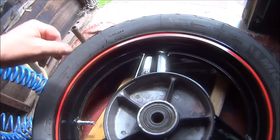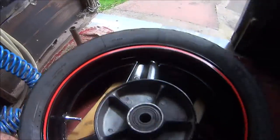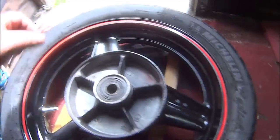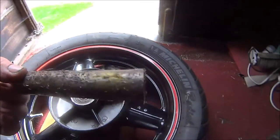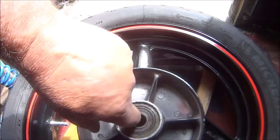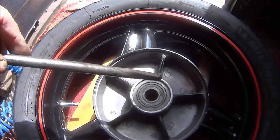To get the wheel bearings out, put your wheel on some wood to make a step so the bearing can drop out the bottom. Inside there there's a tube which stops you from getting to the lip of the bearings when you push a drift down there like this.